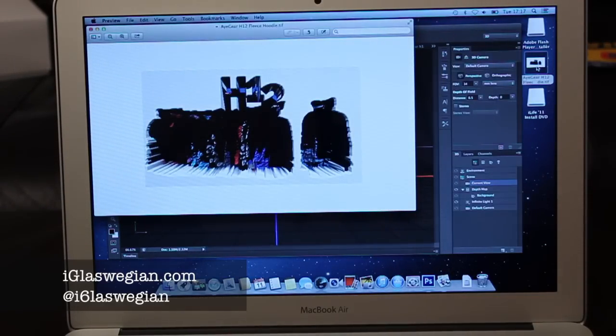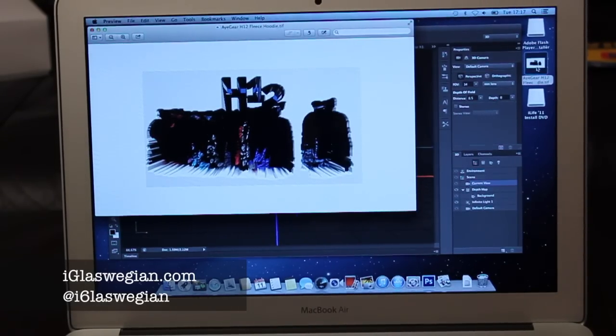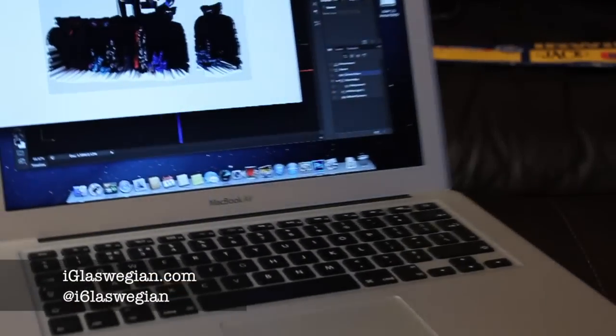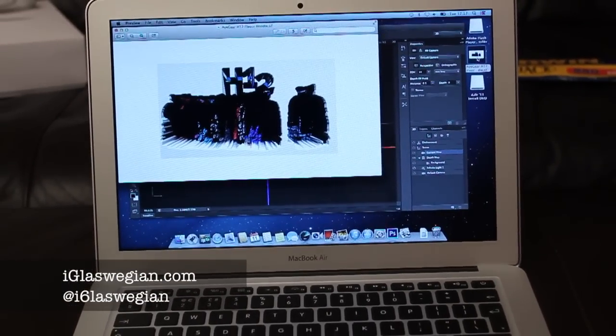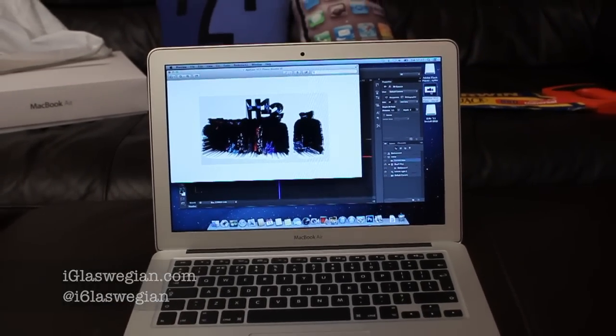There you go. Guys, that's it for this video. I hope this Photoshop test has helped. If it hasn't, I'm sure you guys are going to let me know in the comments below. What other tests do you want to see on this new Haswell MacBook Air? Leave your suggestions below, and as always, I shall see you guys in another life.